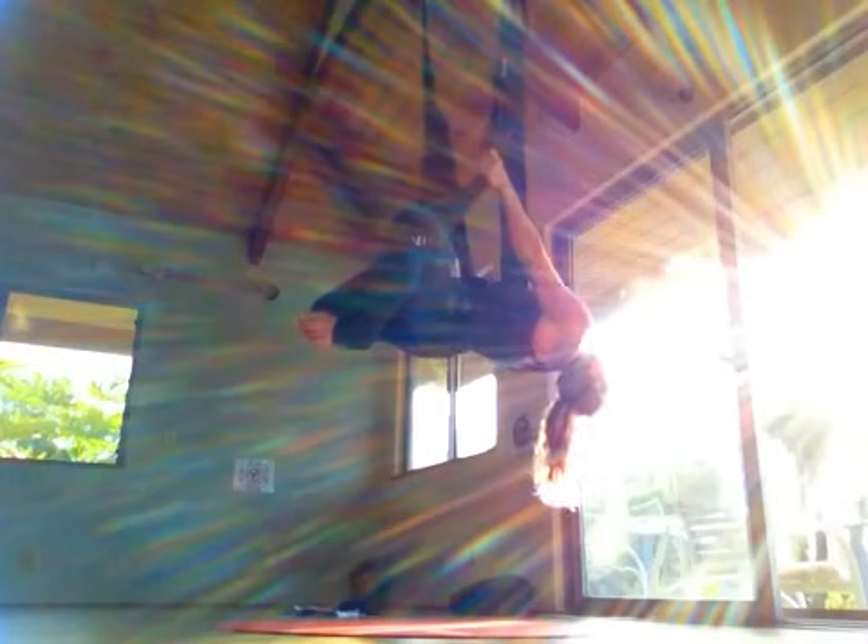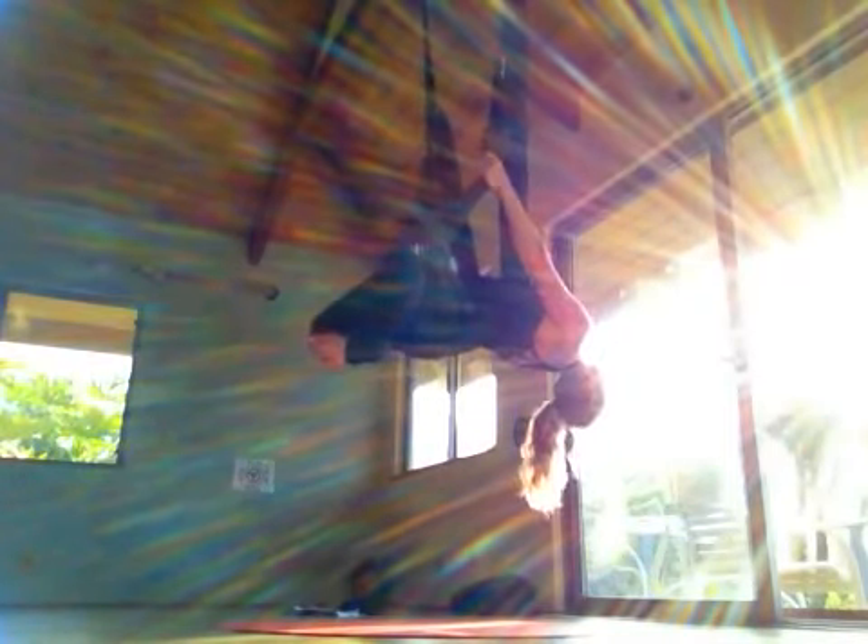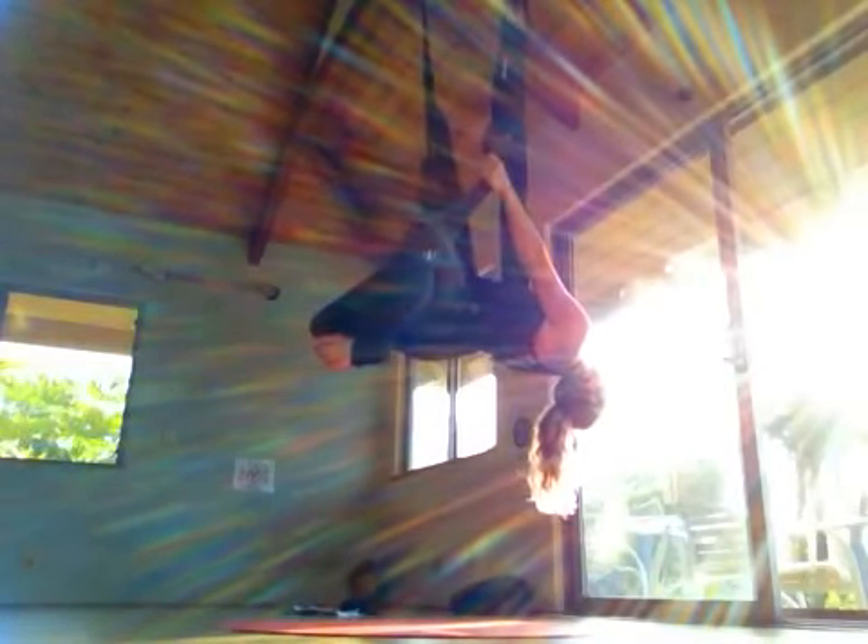From here, we're going to do some bicep curls. Inhale, pull yourself up — sitting on your feet. You've got to reach up high. Feet together. Feet together. And then lean back. Keep your hips up the whole time. Just lean back with the upper body. Inhaling up, pull up. Bicep curl, nice and strong.